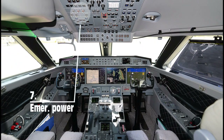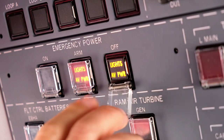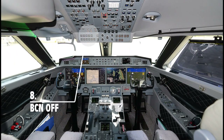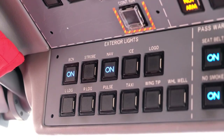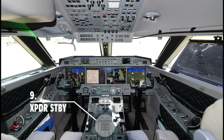Emergency power off. Co-pilot selects the anti-collision beacon to off, then selects the transponder to standby.